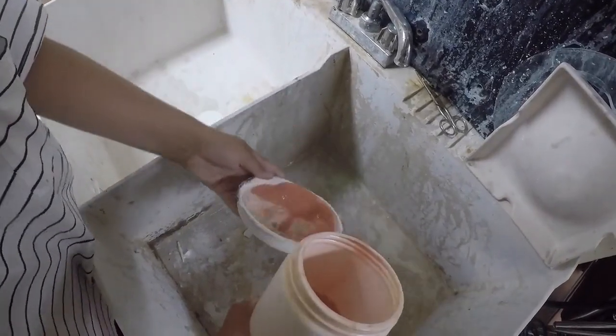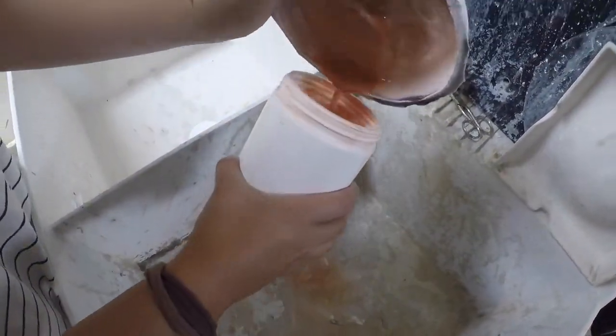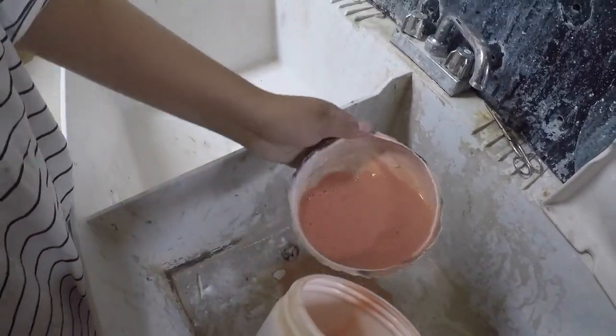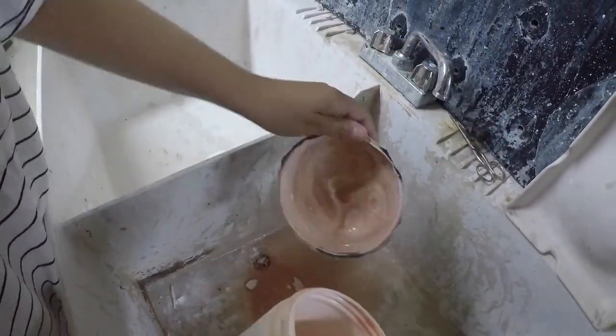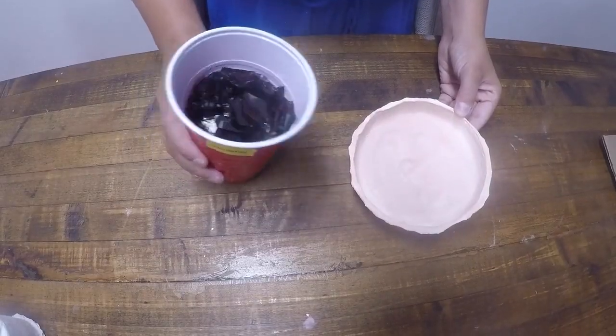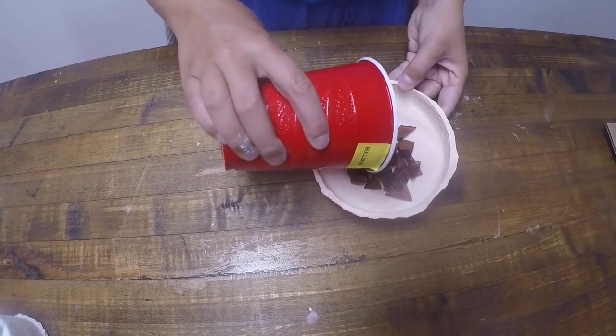To ensure that no glass sticks to the mold, use a release agent. Here we are using Bullseye Kiln Wash. Once the primer is dried, you can fill your mold with glass.